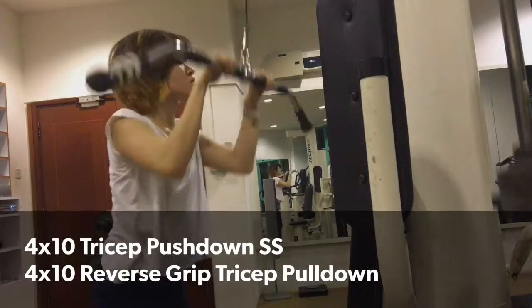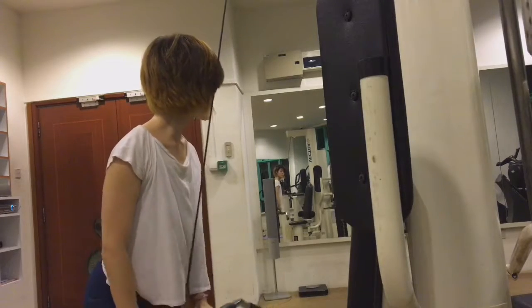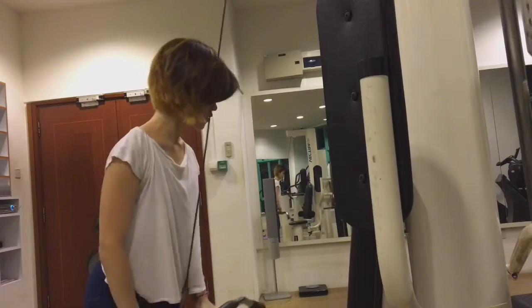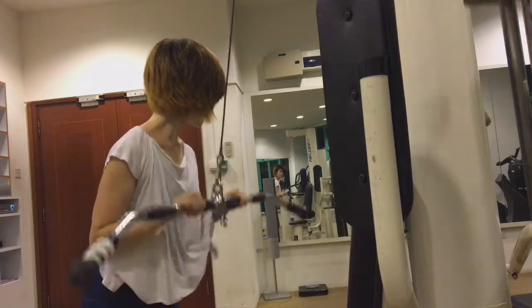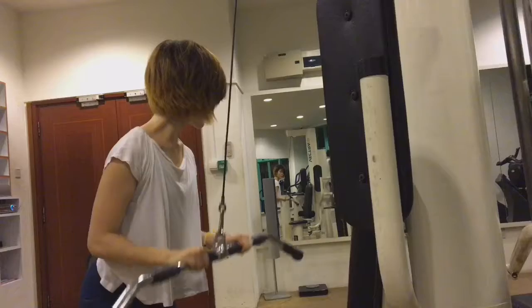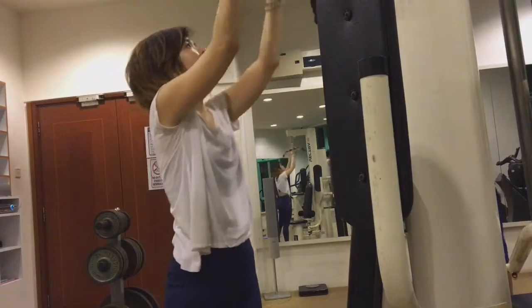Moving on to more tricep work — I'll be doing a tricep pushdown superset with a reverse grip tricep pushdown using the cable machine barbell. This really helps me engage my triceps more, and I'm using about 20 to 30 pounds because I don't want to injure myself.